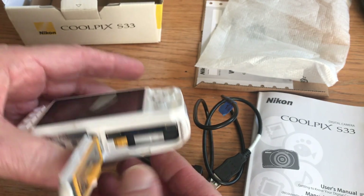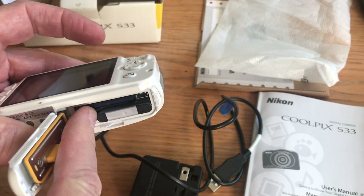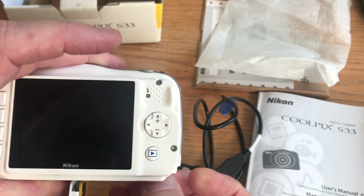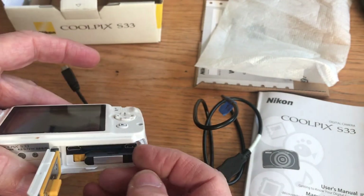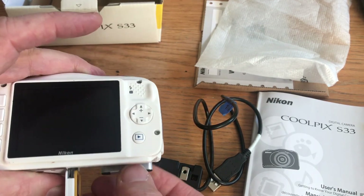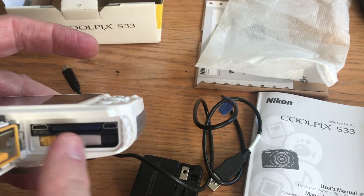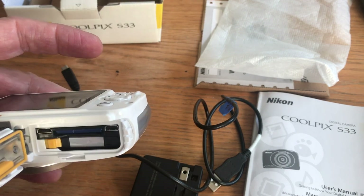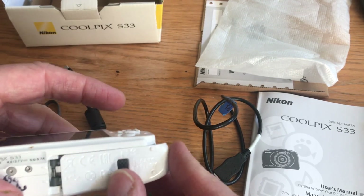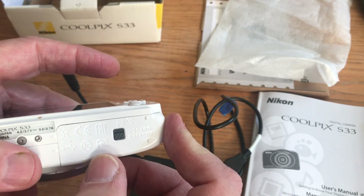So put that back in there. To take the battery out — which you probably won't need to do — you press that little yellow button. The battery has a little lip on it that you can pull. And so you take that out. But you don't necessarily need to do either one of those right now, because I'm going to show you something else. So you fold this back down and close it up.